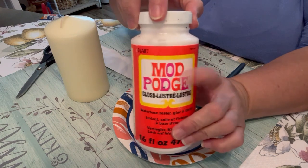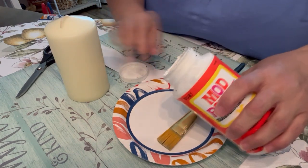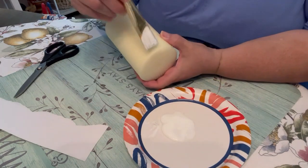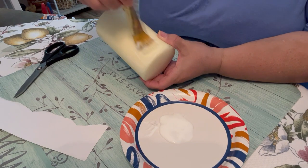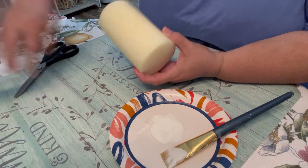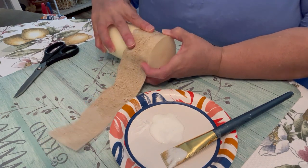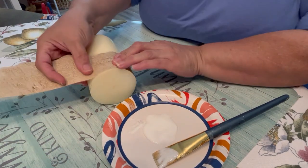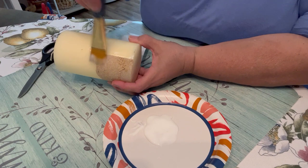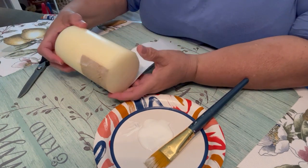To glue it on, I'm going to use Mod Podge — I'm using a gloss finish because I want everything to have that little bit of a glossy look, and I'll be adding some glitter too. I'm going to start by brushing on some of that Mod Podge, aligning the straight edge along the bottom, and getting that little edge sealed down really well.